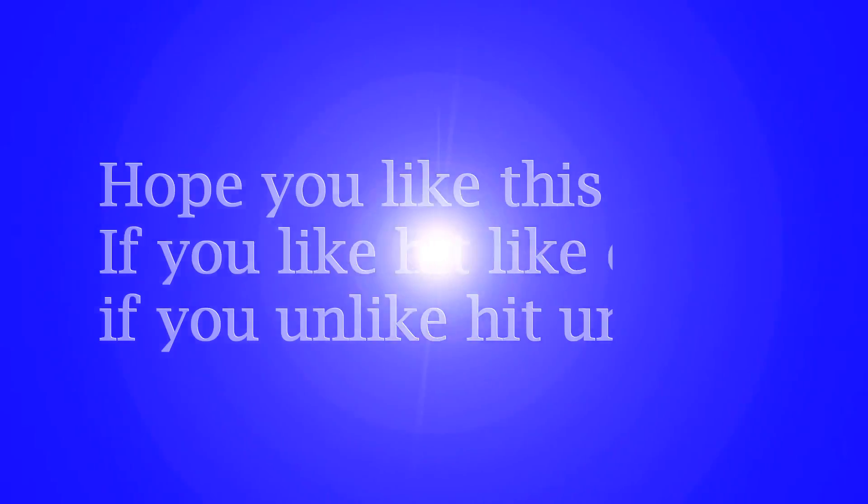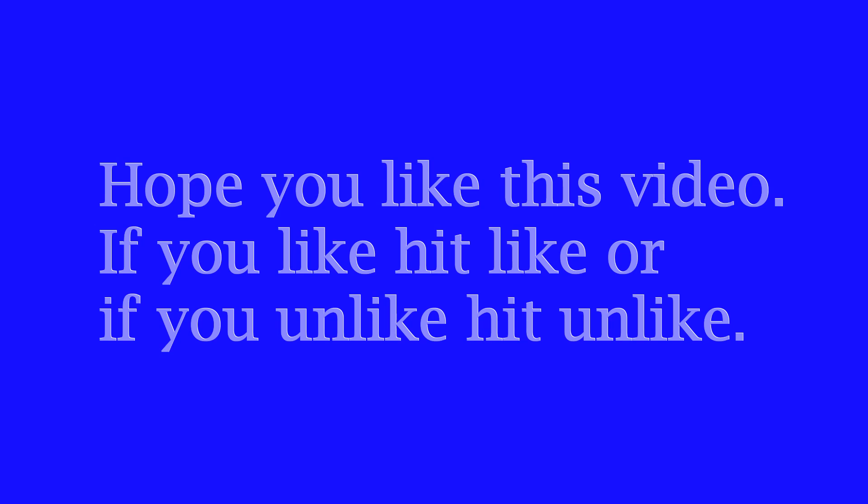Hope you like this video. Please press like if you like, or press unlike if you dislike. Okay, bye friends.